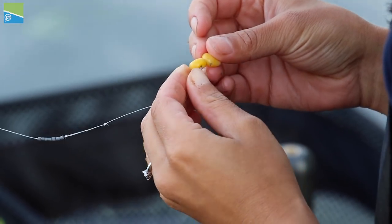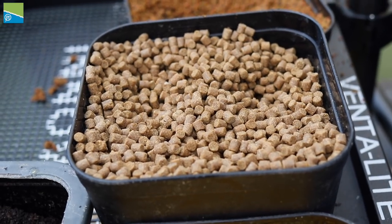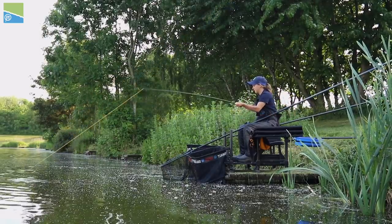For hooked bait choice, you want big heavy baits that are going to sit on the bottom. Double and triple corn, six and eight mil pellets, six and seven maggots at a time. You want to know that when you get a fish, it's in the mouth and you're not foul-hooking them.